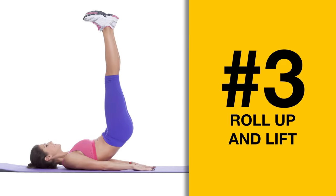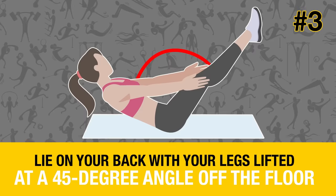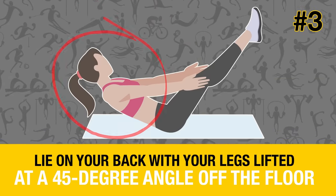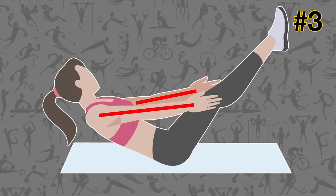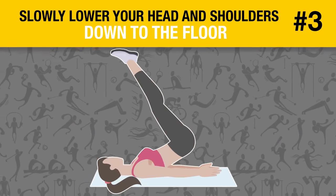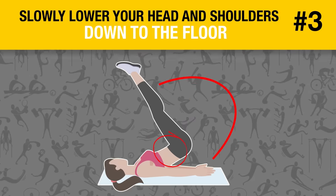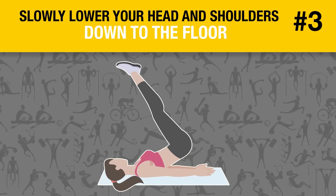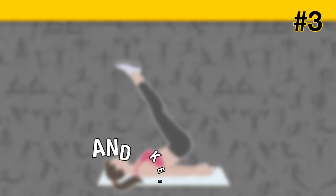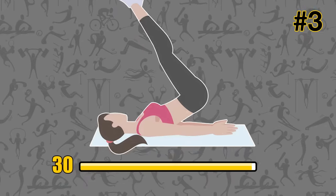Roll up and lift. Lie on your back with your legs lifted at a 45-degree angle off the floor. Make sure to keep them straight. Your shoulders and head should be lifted as well. Keep your hands at the sides of your knees. Slowly lower your head and shoulders down to the floor, and at the same time, tighten your lower abs to lift your hips up off the ground. Place your arms by your sides to control the motion, and keep doing it for 30 seconds. You ready? Then let's start.